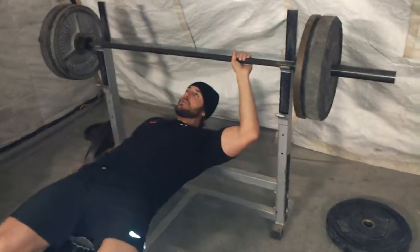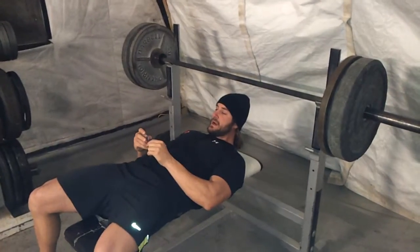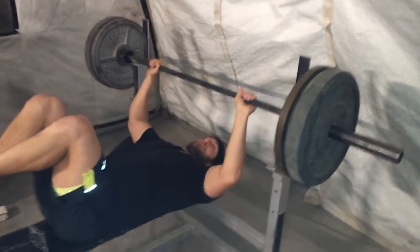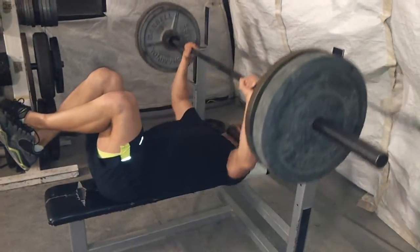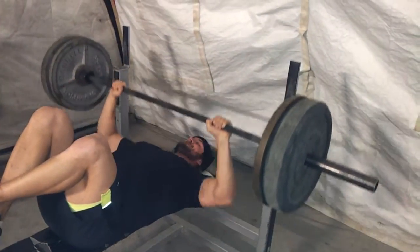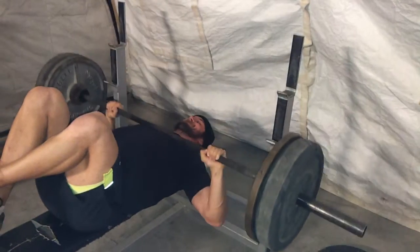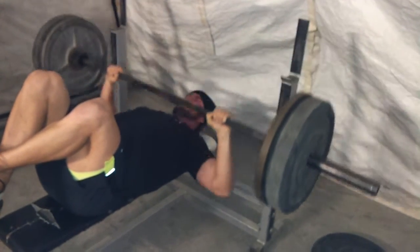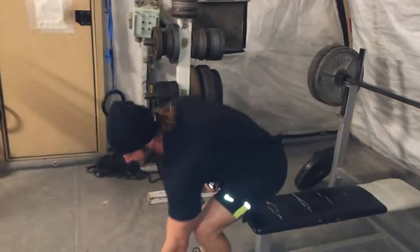We're going to do a ton of them. If you want to add another level of difficulty, go ahead and raise your feet. If you want a narrow grip, you can rotate your thumbs up — either way. Go all the way down, touch the chest. Control it, don't bounce it. Breathe. Alright, there's the first one.